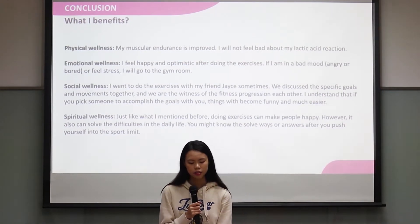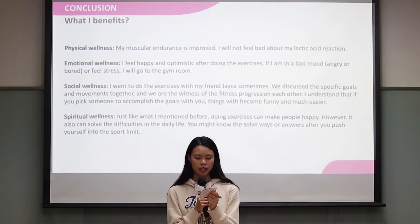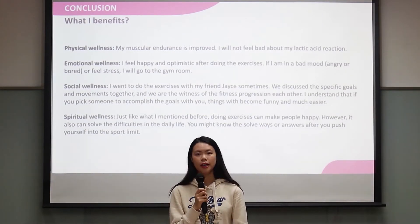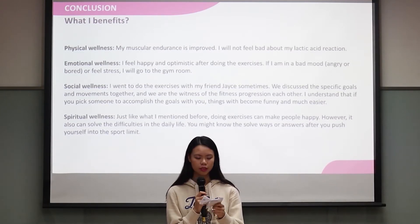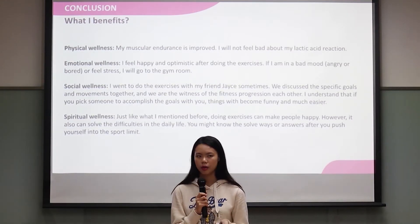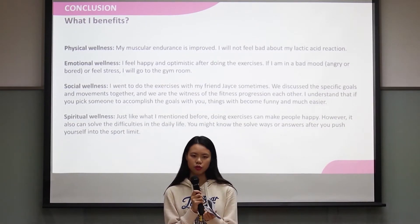What I benefited in terms of physical wellness is that my muscular endurance improved exactly as planned. For emotional wellness, I feel happy and optimistic after doing the exercise. If I'm in a bad mood, angry, bored, or stressed, I will go to the gym room to release my stress.